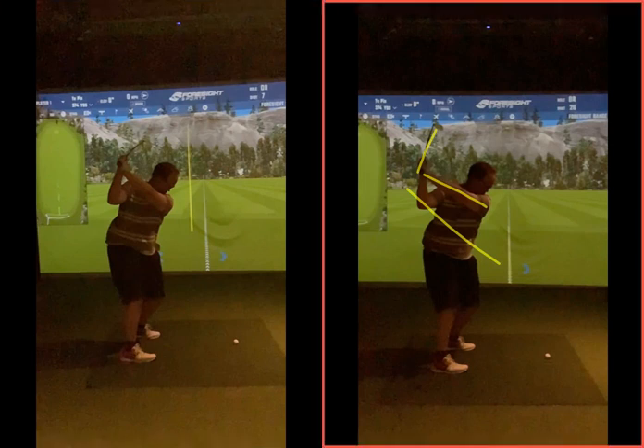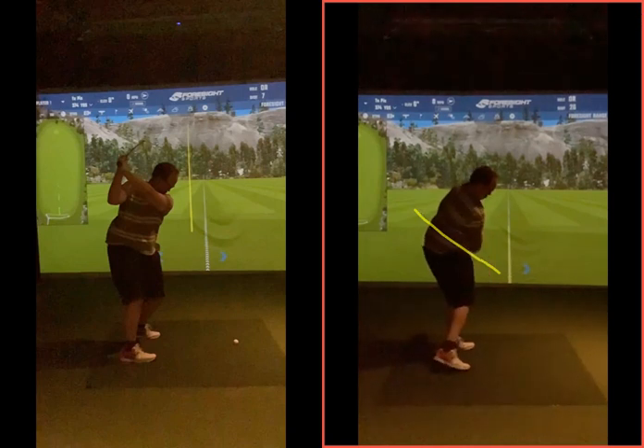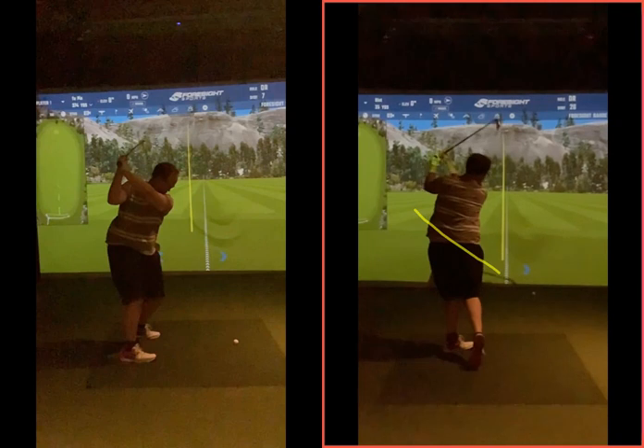As you're coming back into the golf ball, that club is going to be working much more down on the plane we're looking for. You can see as we're coming at the golf ball, that club now matching up with the right forearm - really getting a good position for delivery. When you just get back into here, you can simply rotate and unwind the body, hit the golf ball towards the target and get that ball going down the range.